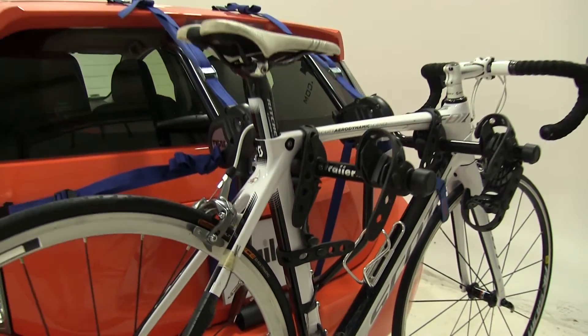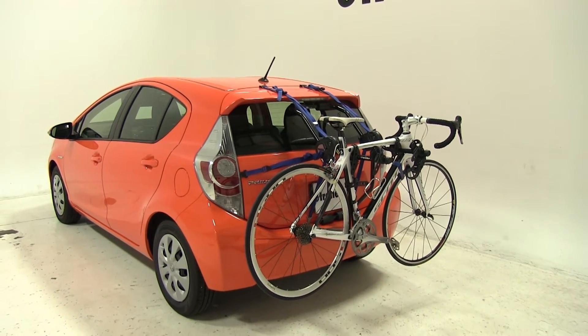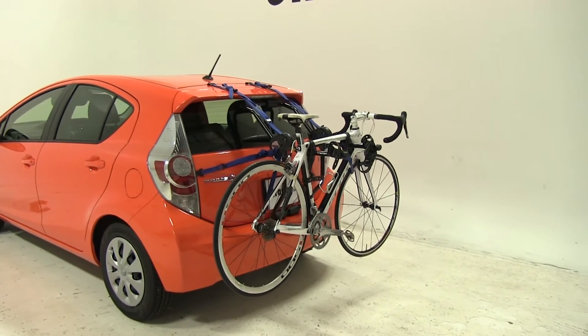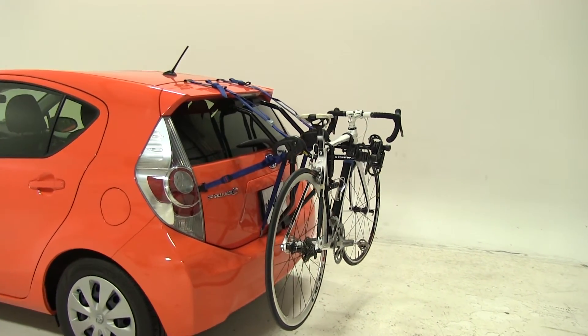Just like that, we've got our bike all loaded up onto the Thule Passage, part number TH910XT. Now we're going to take the bike rack out through our test course so you can see what it looks like in action.